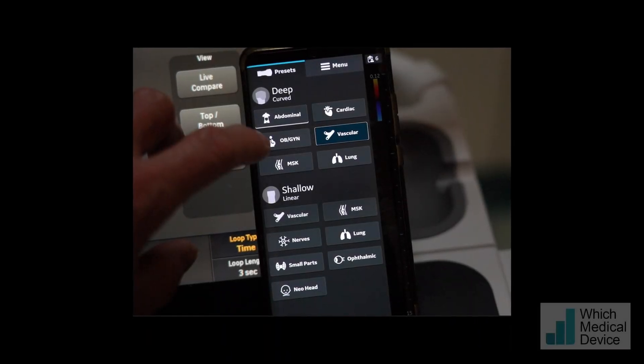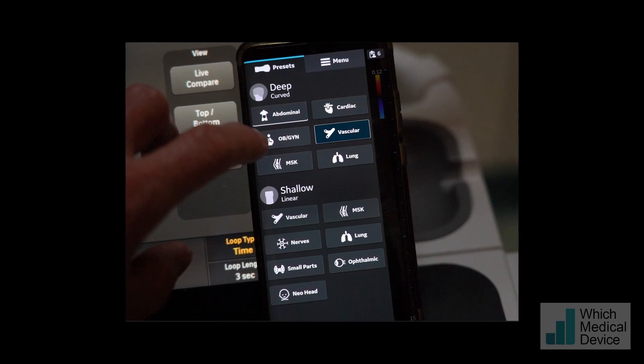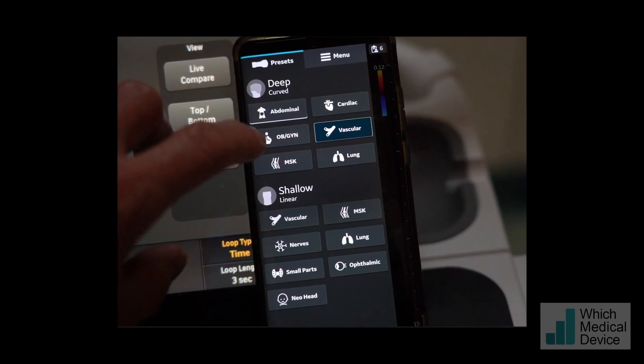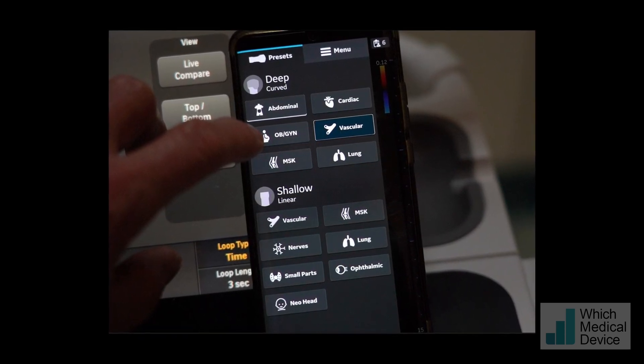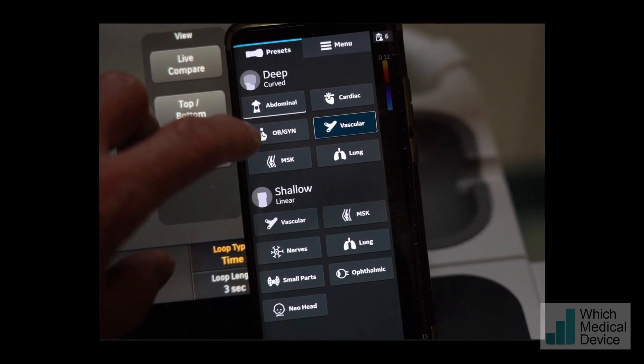I'd like to show you the image quality you can get from this Truly Pocket ultrasound machine. I've got two patients here: one with a renal mass and another with liver abnormalities, including a focal liver mass that we're going to go on to biopsy. I think you'll agree, looking at the images, that from a machine of this size, the imaging is truly remarkable.